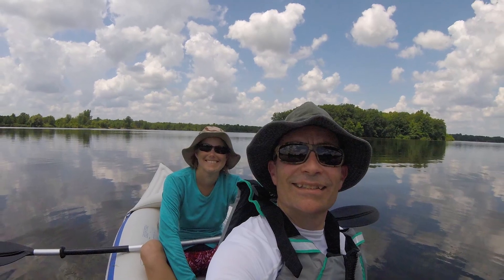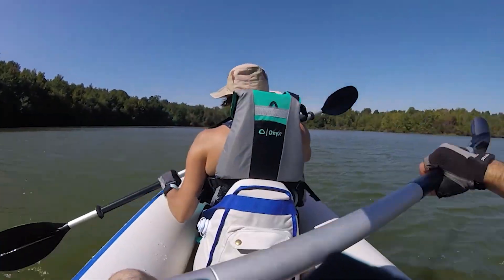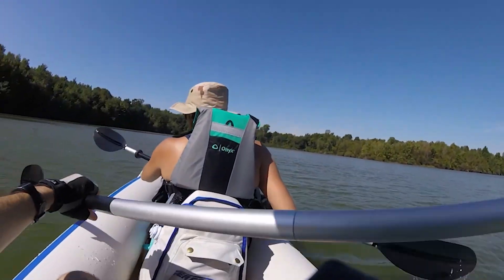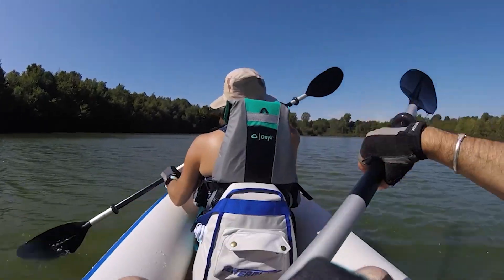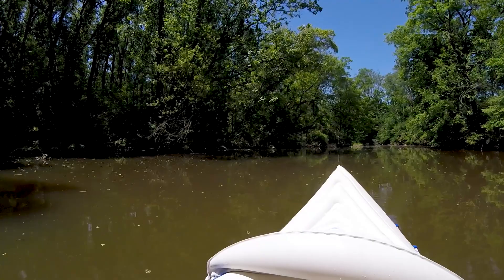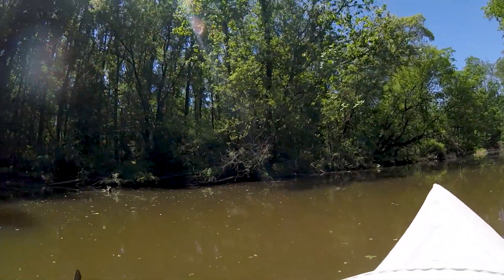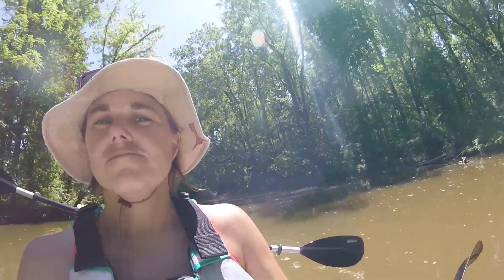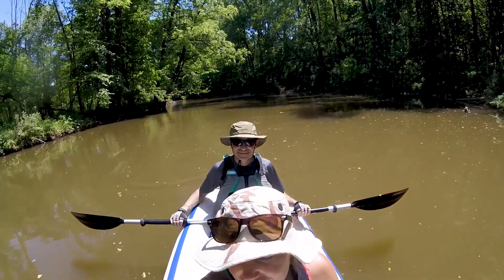Kayaking is one of our favorite activities, and despite the fact that we have this van, we wanted to find a way to go kayaking — especially sometimes off those beaten path places. Unfortunately, we're not really set up to carry full hard-sided kayaks. The roof is too tall and not really designed for that. We know people who tried to put racks on the back of the van, but those didn't go really well, and that's where we carry our bikes. So we did the next best thing — we found an inflatable kayak.